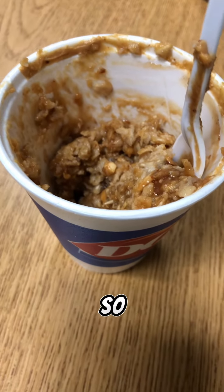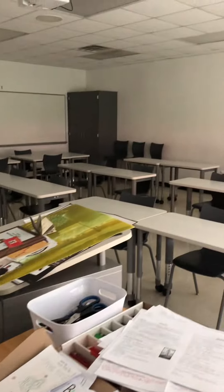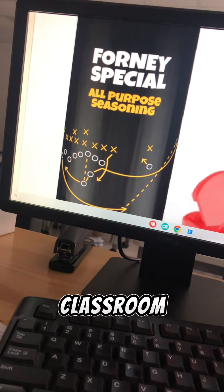After my first class period of astronomy, it's time to head down and find something to eat for lunch. We're running low on free food down here in the athletic wing, so I made some oatmeal and peanut butter. After that, I head back up for my last class period of the day.